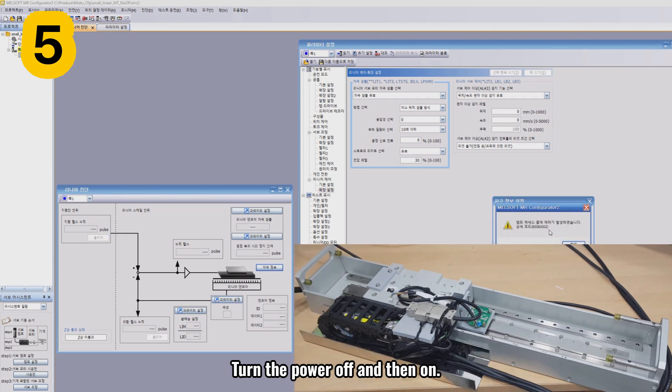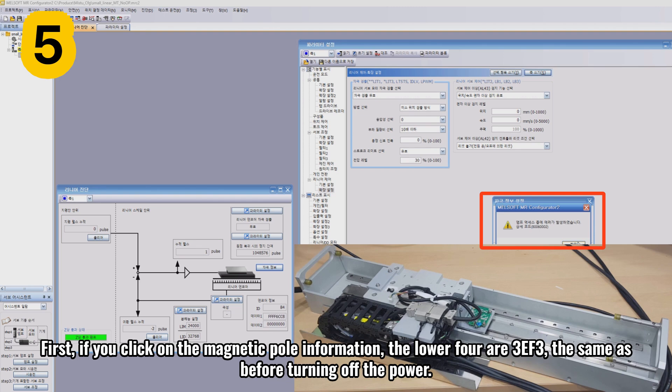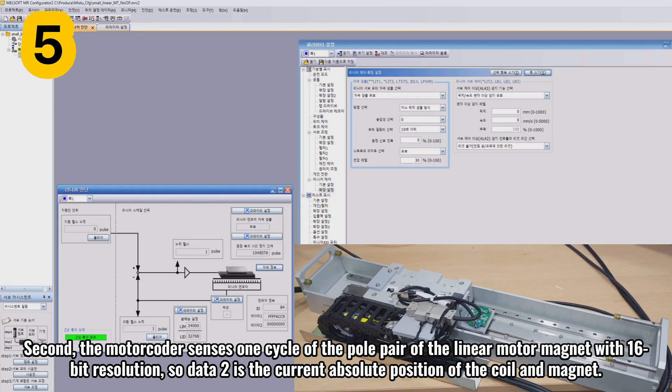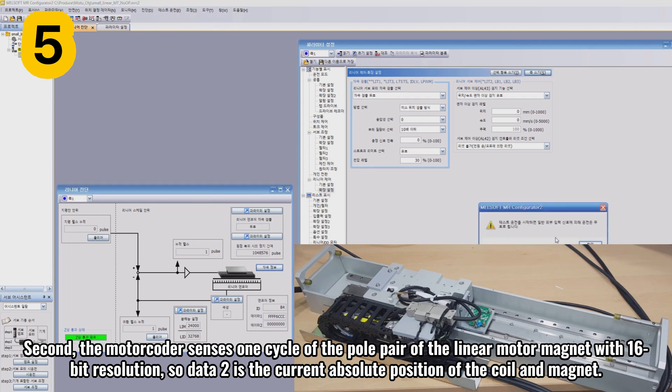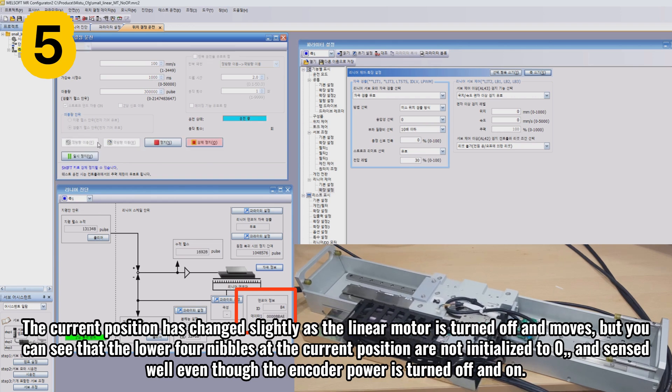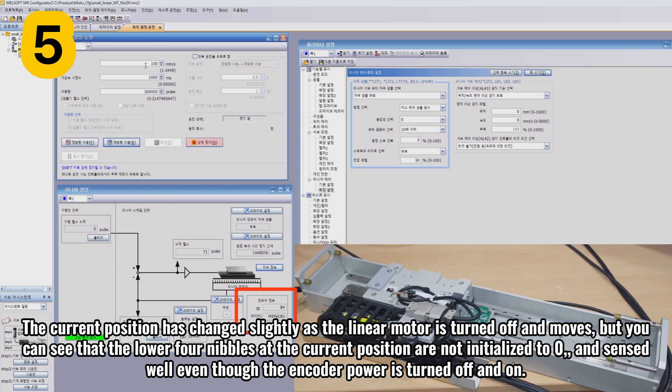I turn the power off and then on. First, if you click on the magnetic pole information, the lower four nibbles are 3FF3, the same as before turning off the power. Even if you turn the power off and on, the magnetic pole information is stored in the servo drive and does not change. Second, the motor coder senses one cycle of the pole pair of the linear motor magnet with 16-bit resolution, so data 2 is the current absolute position of the coil and magnet. Looking at the encoder information, the four nibbles in the current position are approximately 6CCA. The current position has changed slightly as the linear motor moved when turned off, but the lower four nibbles are not initialized to zero and are sensed well even though the encoder power is turned off and on.